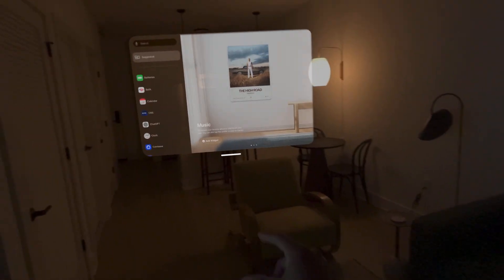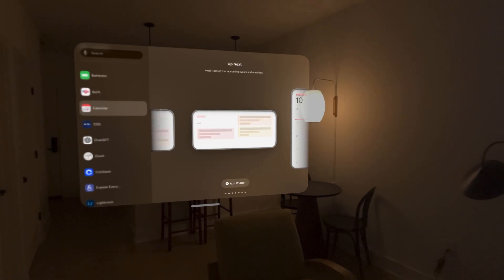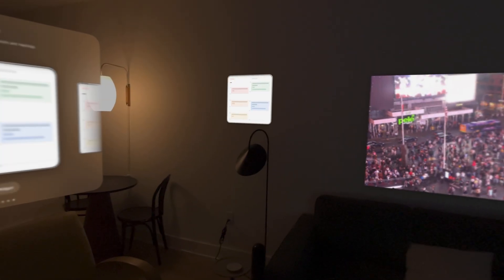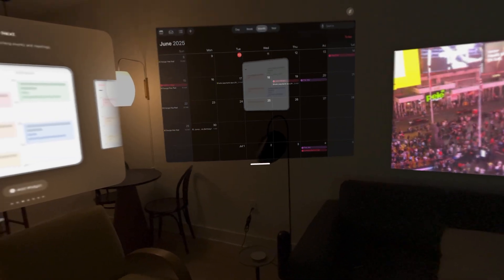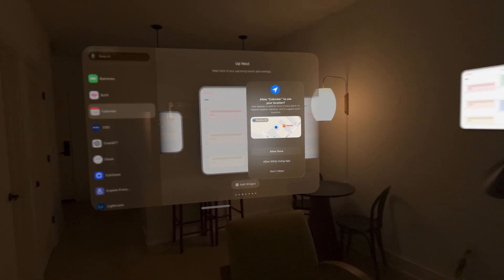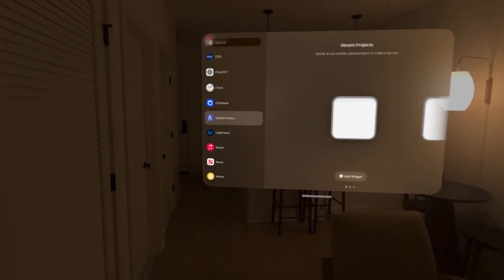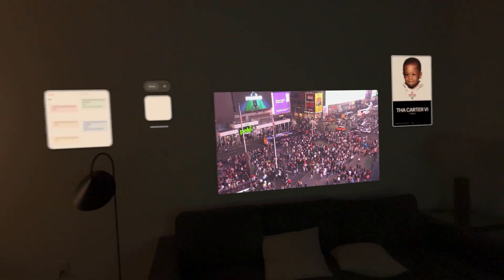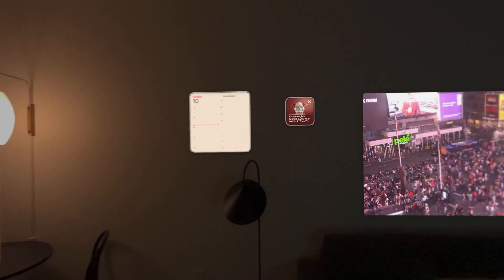That's kind of cool. Let's put calendar — I want to stress test this. Add the widget to the wall — done. It hasn't popped up. Let's see what else we can do. Let's add a news widget. Oh, you know what's crazy — I'm actually not on the Wi-Fi. Oh yeah, here we go.